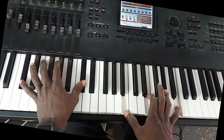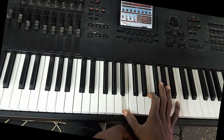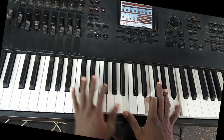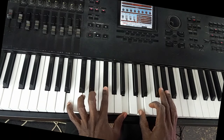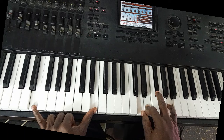Then play chord five over three, over three. Then I play chord two, then chord four over two, then five, four over five.